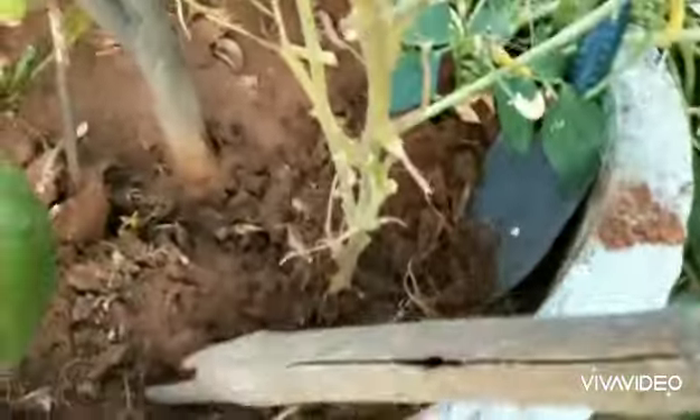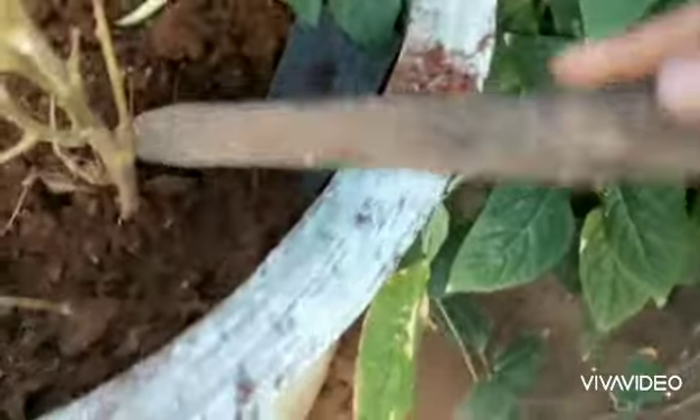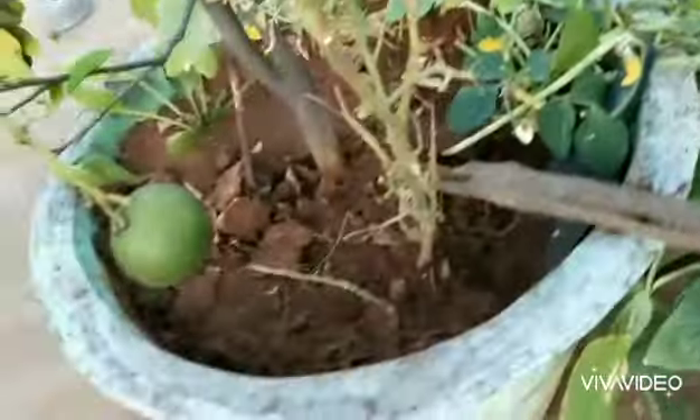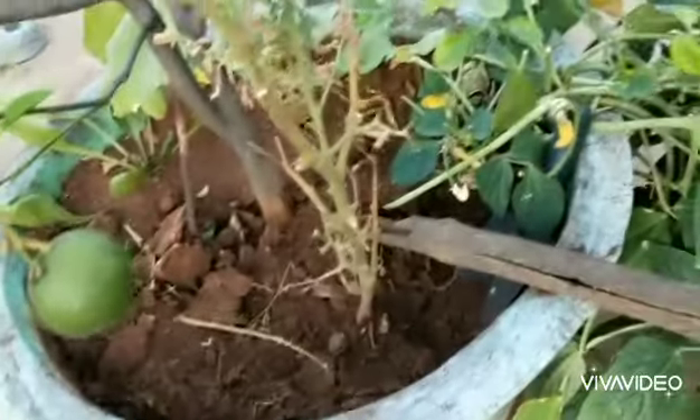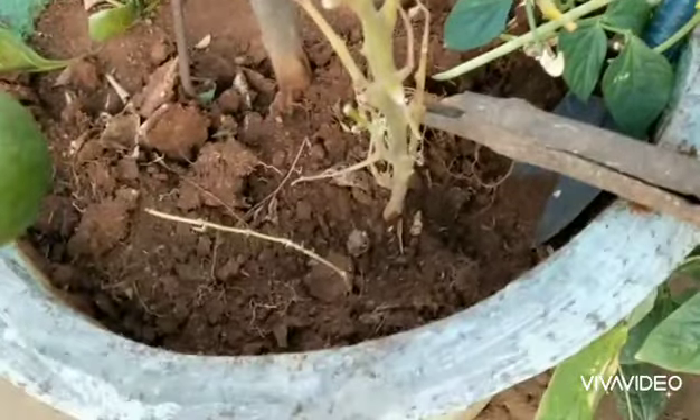Disturb them as much as you can. Once you disturb the plant soil and the ant house, they will scatter and go away, because they'll think that something is approaching their eggs, so they get scared and they'll move off within 24 hours.